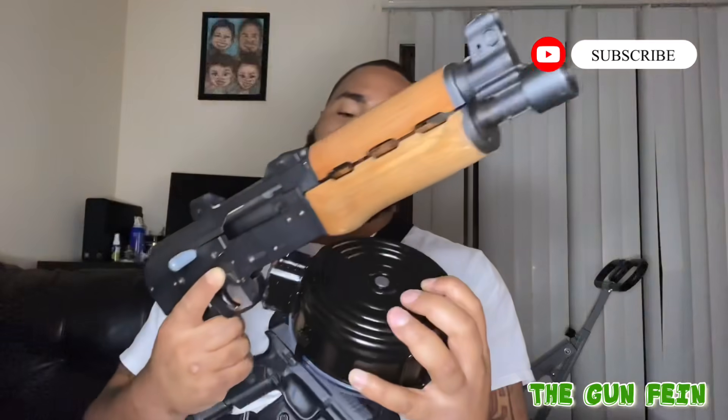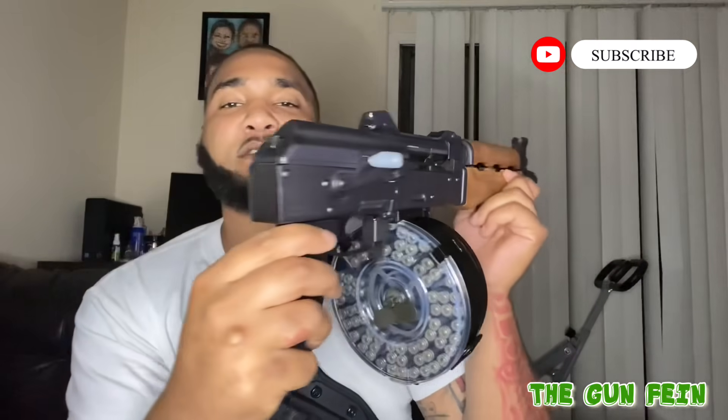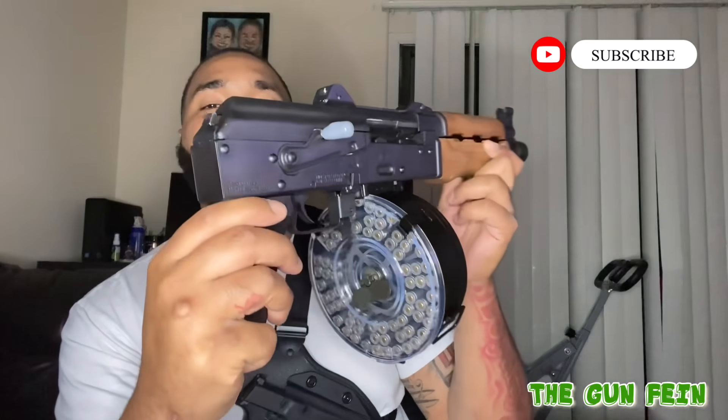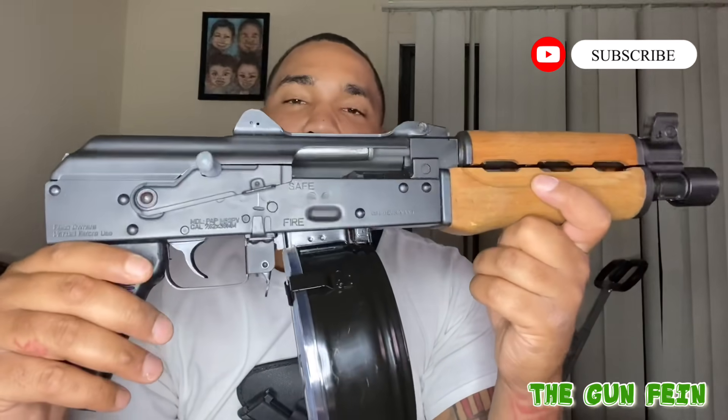Look at that, man. Yes sir. Put that on there for y'all. Look at Bae — don't nobody want none of this. Zastava M92 AK-47 pistol, 7.62x39. This ain't American made, this ain't no Century Arms — this is Yugoslavian, Serbian, whichever one — real deal. This is Bae.